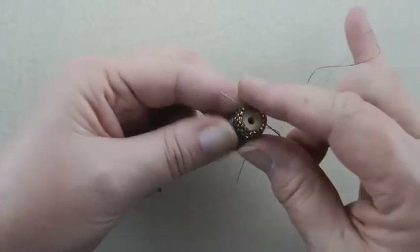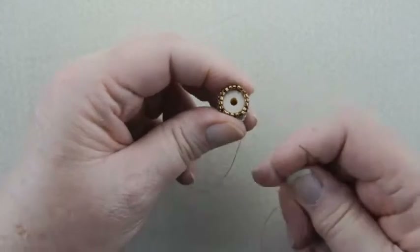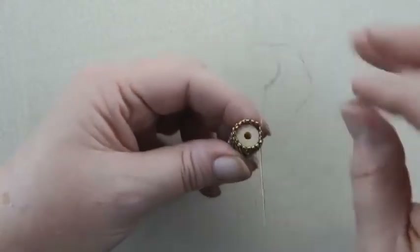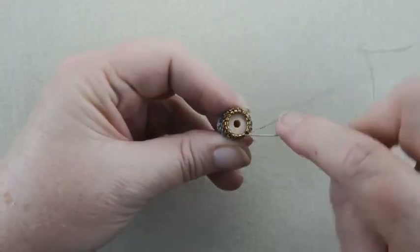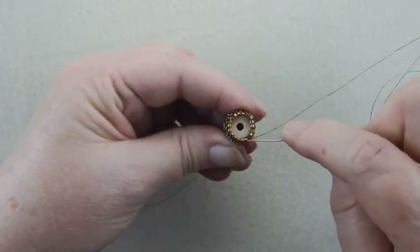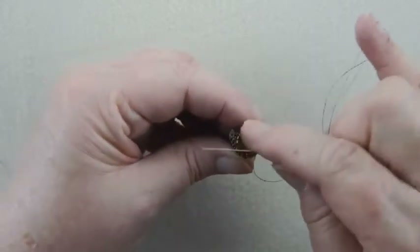Now when you've gone through all of them you can snug these up, tighten them up, because you don't want your wooden spool to fall in or out, up or down. So we're counting: 5, 6, 7, 8, 9, 10, 11, 12, 13, 14, 15, 16, 17, 18 and one more. So they're snug.